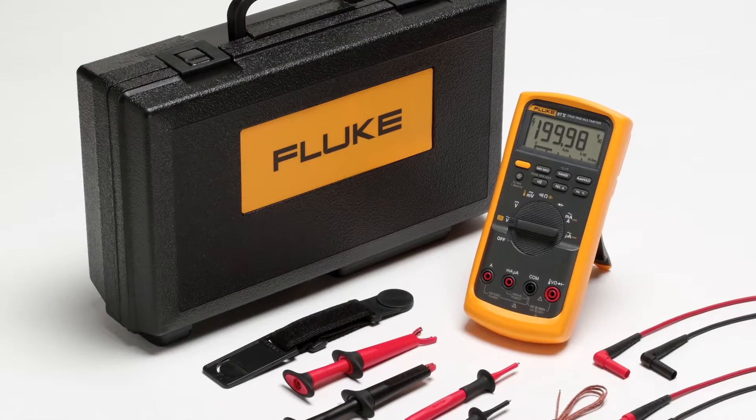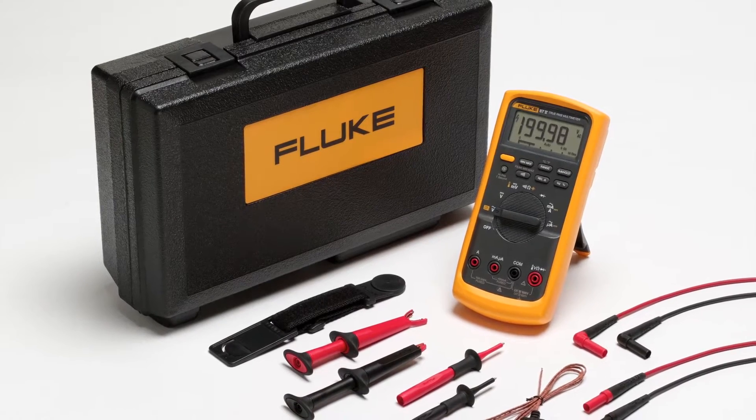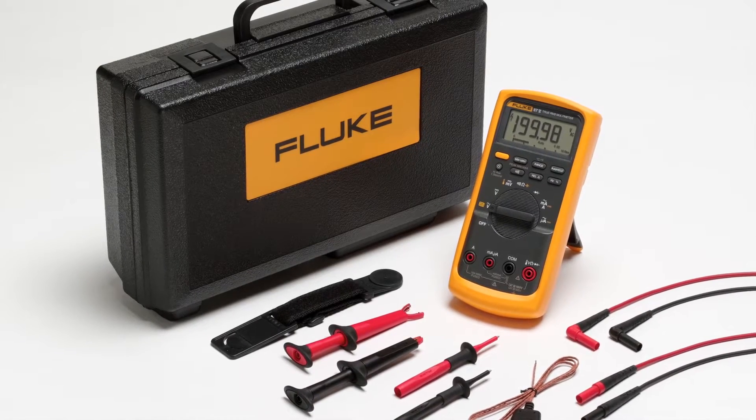NFPA 70E specifies that test instruments shall be stored in a clean and dry area and properly inspected and tested before each use. To ensure your equipment is ready when you are, consider implementing the following inspection steps.